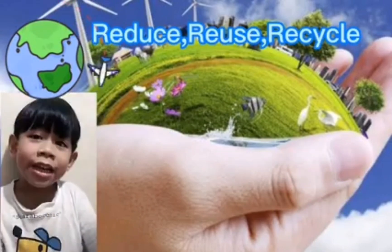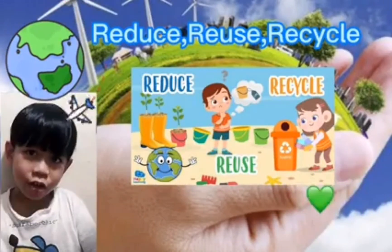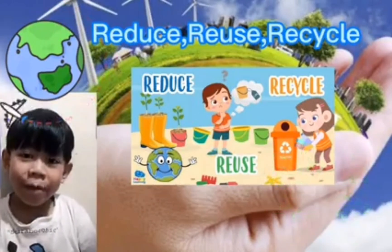Number 1: Use, Reuse, and Recycle. Let us minimize the amount of waste we produce. We reuse and recycle products for a new purpose.